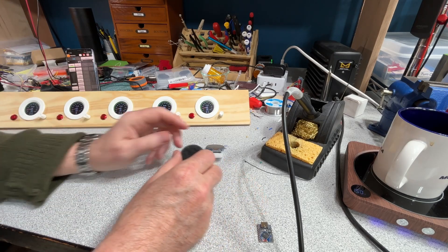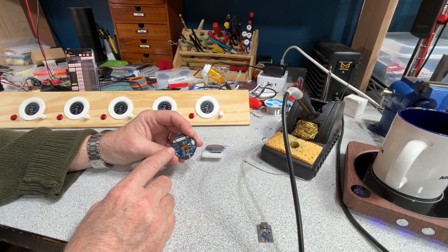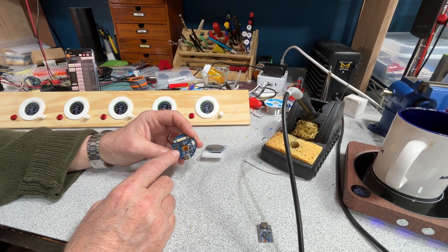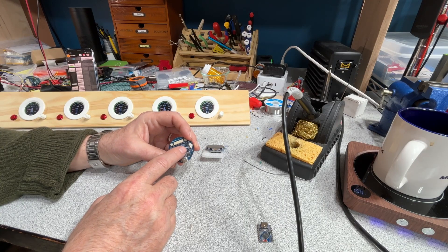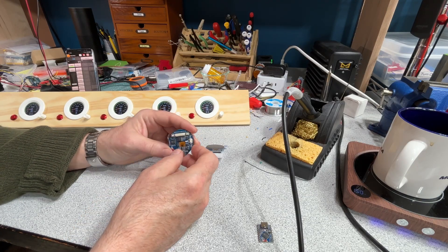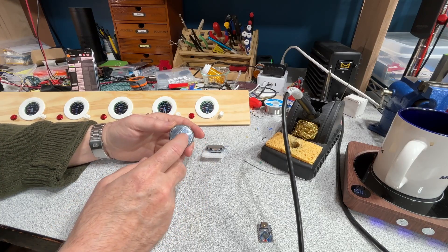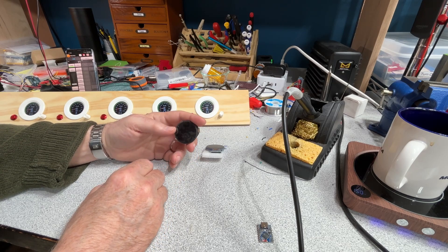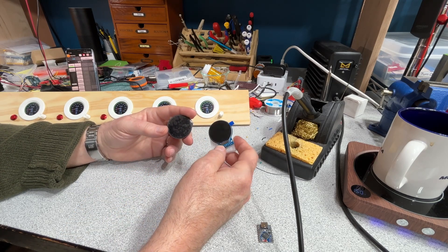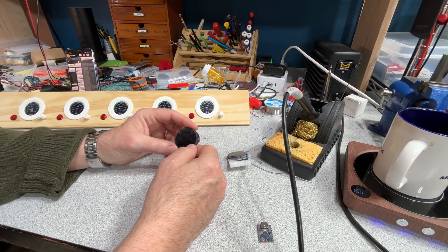WaveShare even makes one that has all the electronics included on the back. It's got the ESP32S3, a six-axis accelerometer gyro combo chip, ability to charge a lithium-ion cell, a USB-C connector, some extra I/O, and a touchscreen. But this thing is, I think, $30 — six times more expensive than the plain Jane ones. So a little prohibitive, but still cool.